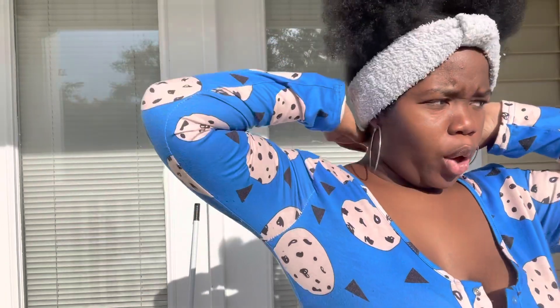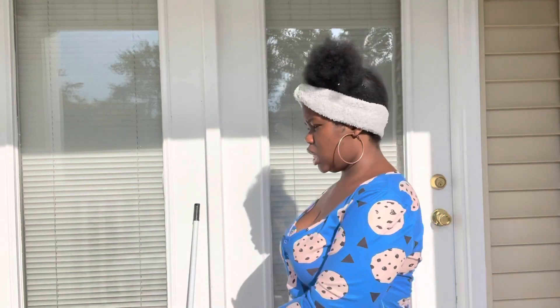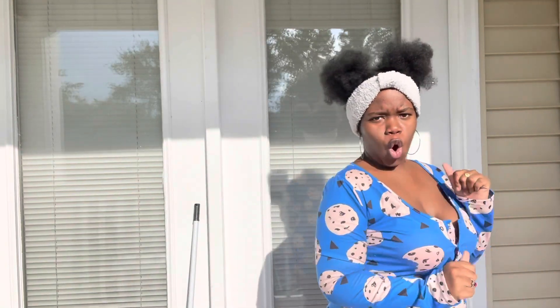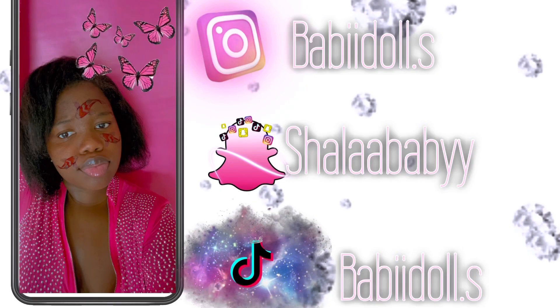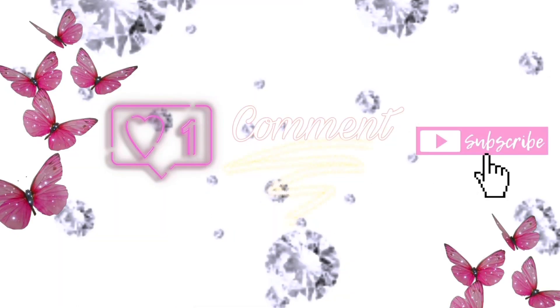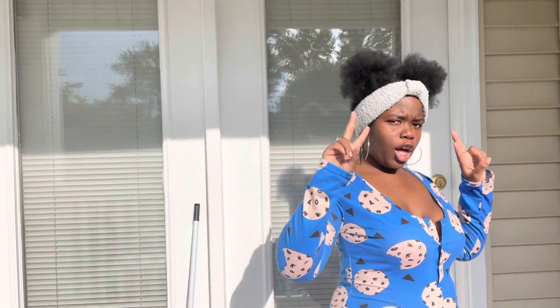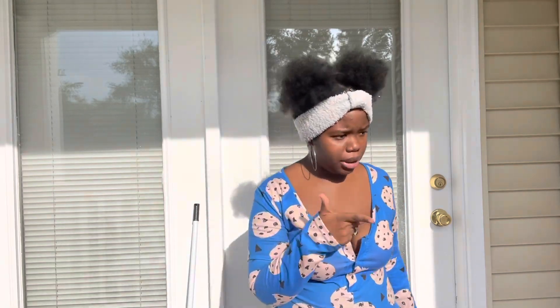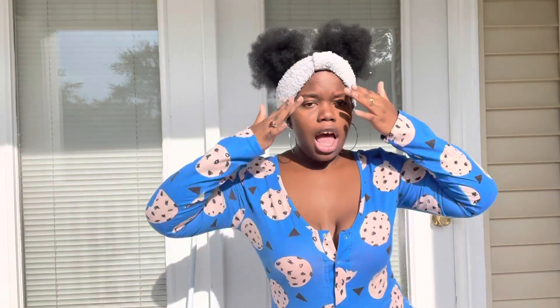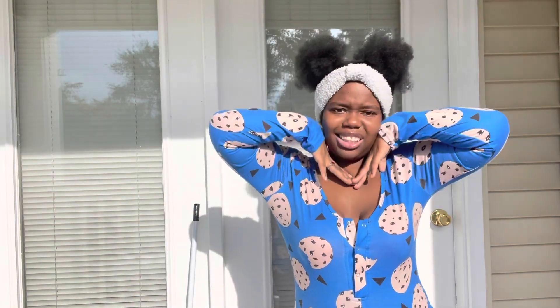What's up, welcome to Shayla's TV! I'm back with a new video. If you are new to this channel, go ahead like, comment, subscribe, turn on post notifications so you know every time I post. I'm looking this way because people just pulled up and they're looking at me, but if you're new to the channel, I'm Shayla.